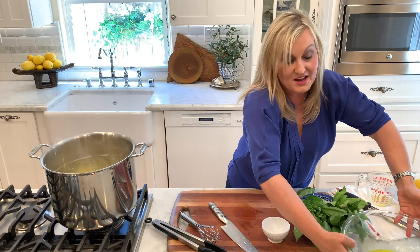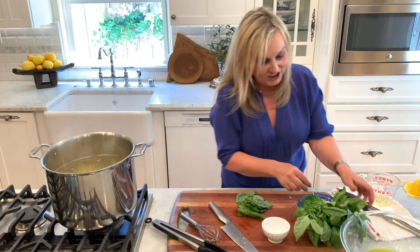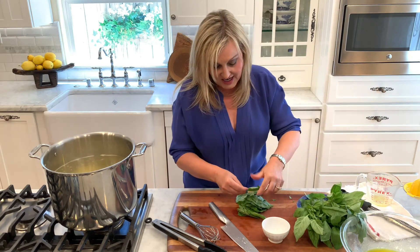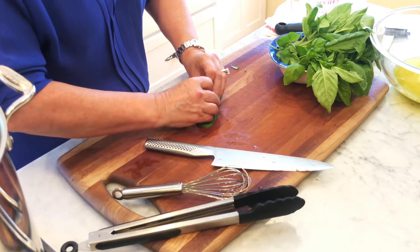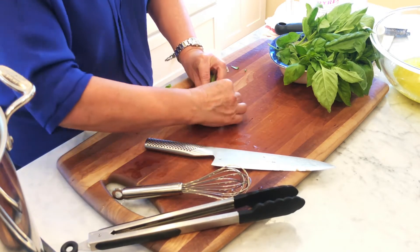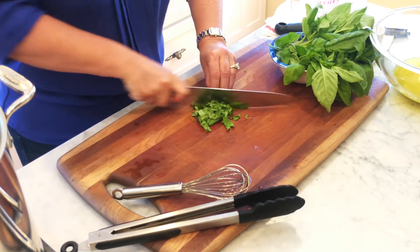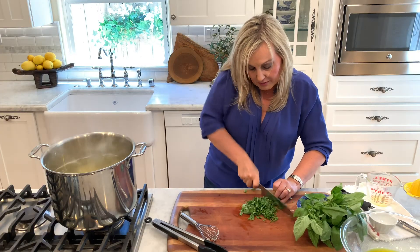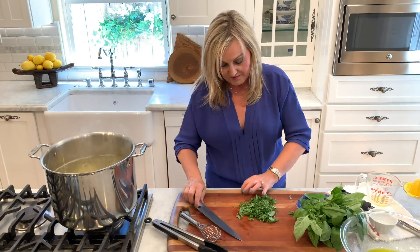What we can do in the meantime is go ahead and get one of the toppings put together, which is gorgeous fresh basil. Look at these beautiful leaves I have — they're gorgeous. Just going to take some of these leaves and roll them up a bit, as much as you can. You're going to use a lot of it here, just kind of mush it all together. And then with your knife, just going to kind of slice it right like this. I use this mainly for a topping, but I also throw a little bit in as I'm putting the dish together as well.